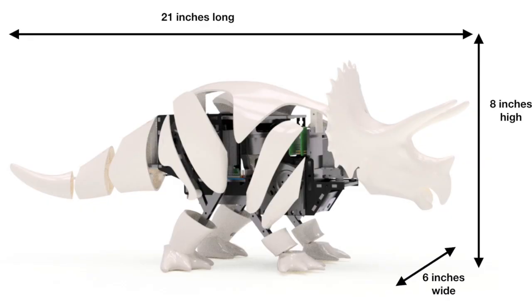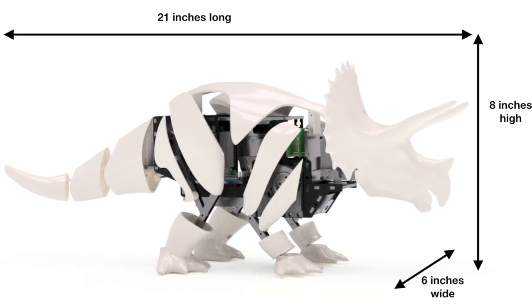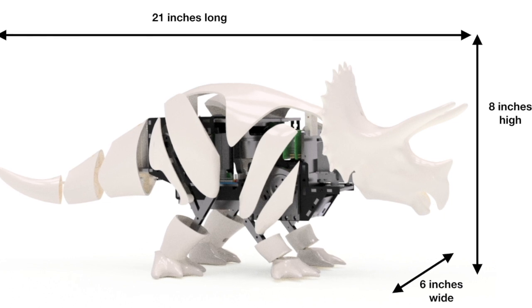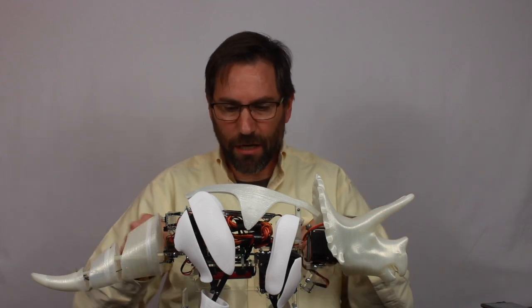The robot comes as a kit. It's relatively easy to build and there's no soldering required. You can put the whole thing together with just a screwdriver and needle nose pliers. All the software is open source, so you can jump right in and modify the walking code.